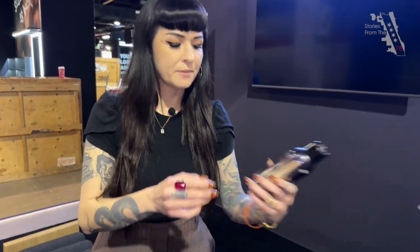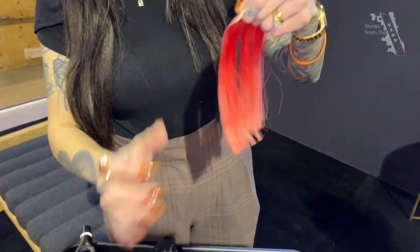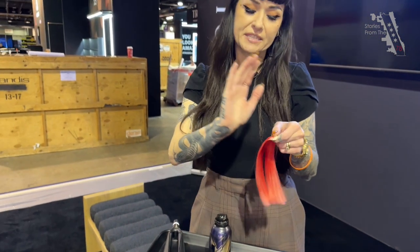And the heat protector is a spray? It's a spray, yes. There are different forms of heat protectors — it can be a cream, it can be a spray. So you just lightly spray and you can brush through and work it through the hair. If it's a cream, you can do it while your hair is damp and blow dry it in. Always use some kind of heat protector before any heat.